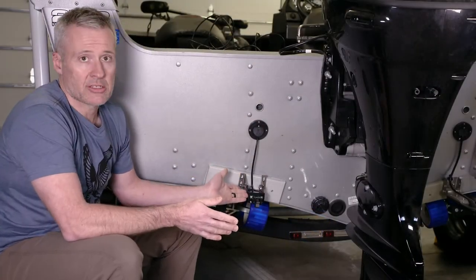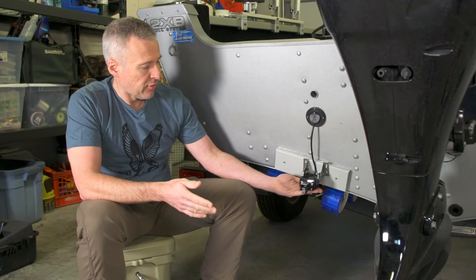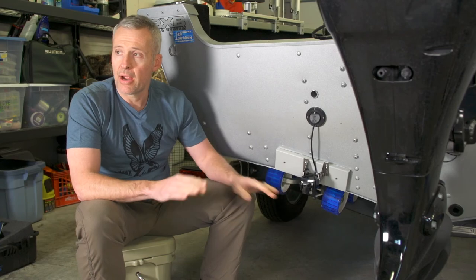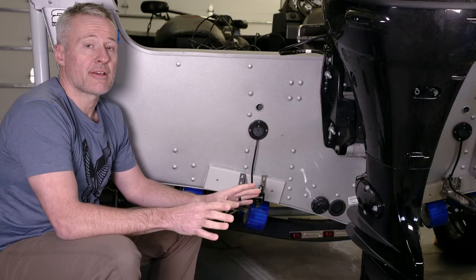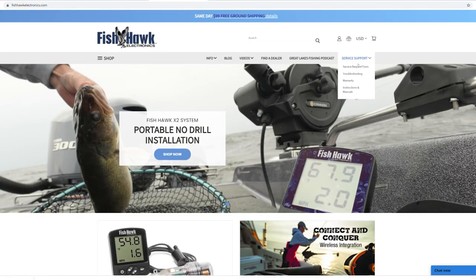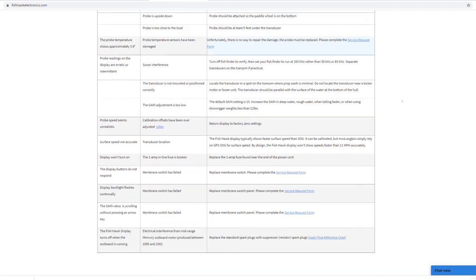Now we've got the transducer screwed to the back of the boat. We want it to be basically flush with the bottom of the hull and parallel to the surface of the water. That's all there is to it — mounting the transducer is not that difficult. For more instructions or troubleshooting information, visit the Service Center pages at fishhawkelectronics.com.